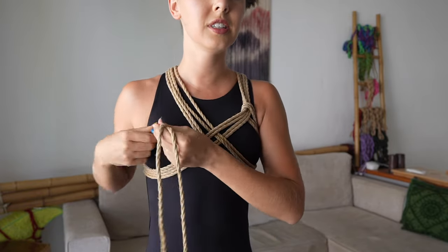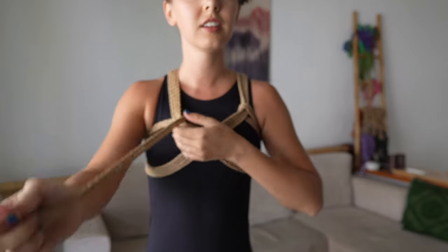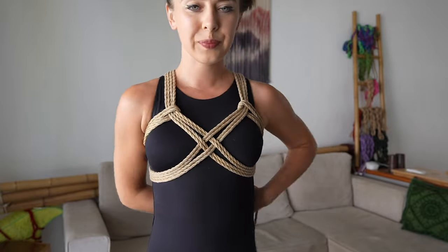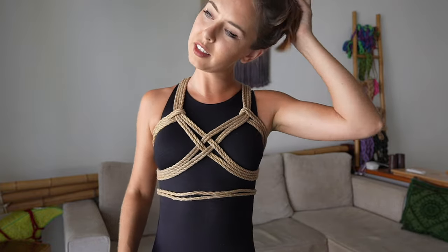And then I go to these ones here. This is a very simple harness with a hashtag in the middle.